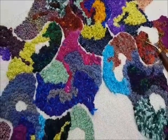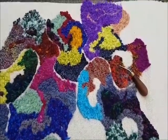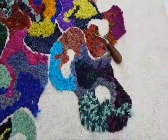I'm using sari silk and wool yarns, knitting yarns, and tag ends of material.